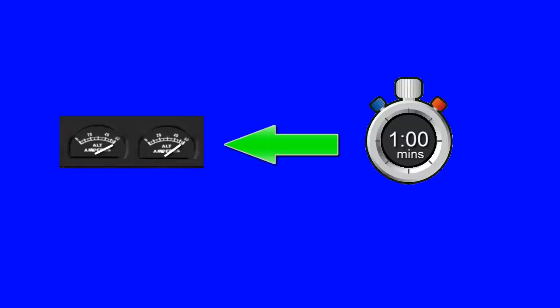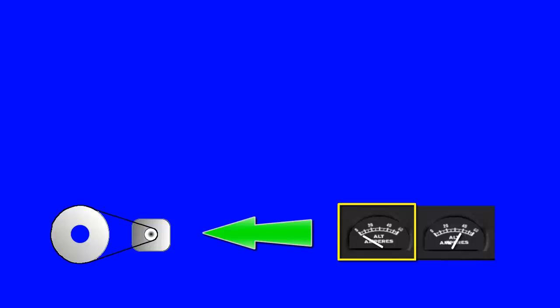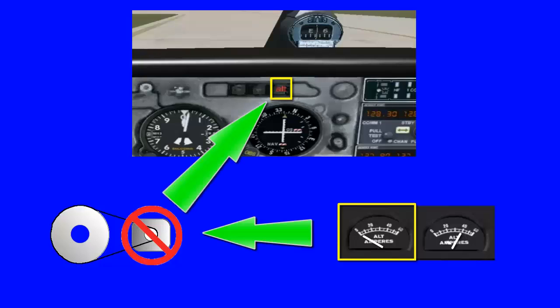If both ammeters indicate a load much higher than the known consumption for more than approximately 5 minutes, an electrical defect other than the alternator system should be suspected. A zero ammeter reading indicates an alternator is not producing current and should be accompanied by illumination of the alternator light.